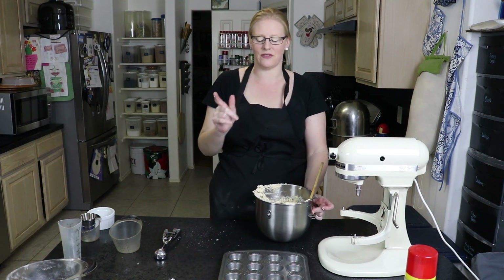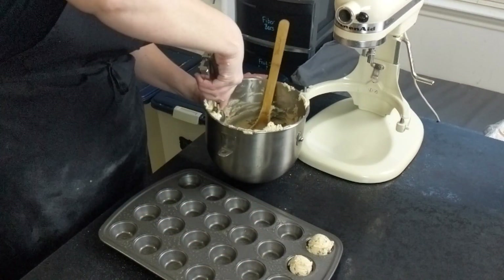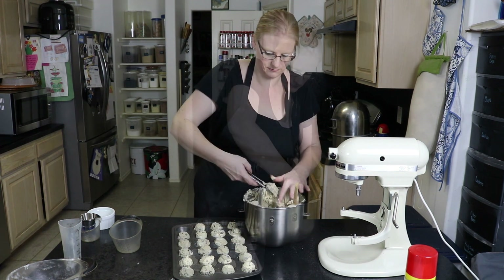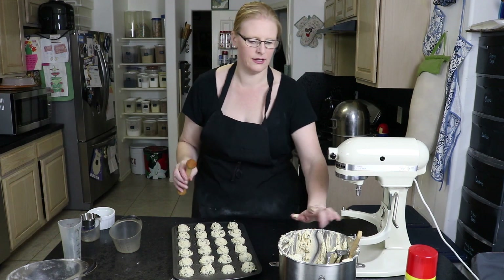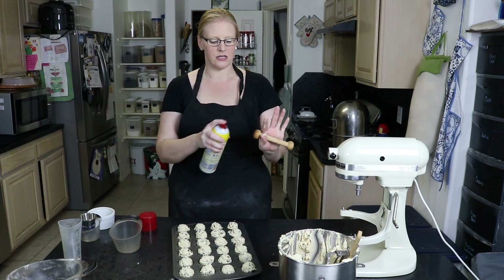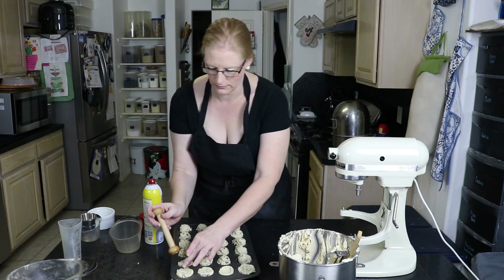Our oven is preheated to 375 degrees. We're going to take my cookie scoop and just drop it into each little muffin tin. I want to show you how we do this part — this tool makes indentions in the middle. It's a tool I got from Pampered Chef, but you can also use the handle of a wooden spoon. I'm going to spray it so that it doesn't get stuck, then just mash a little bit of the cookie in so that it makes the right shape.